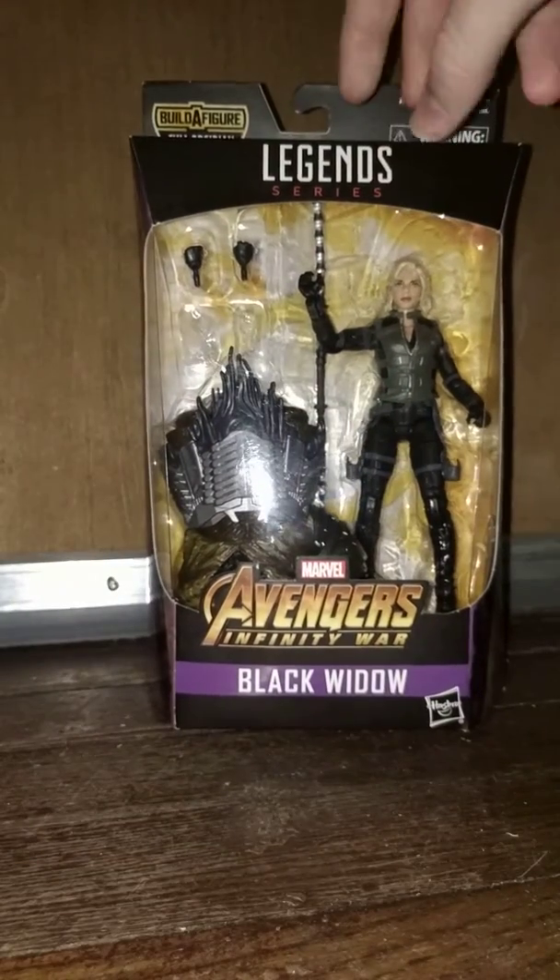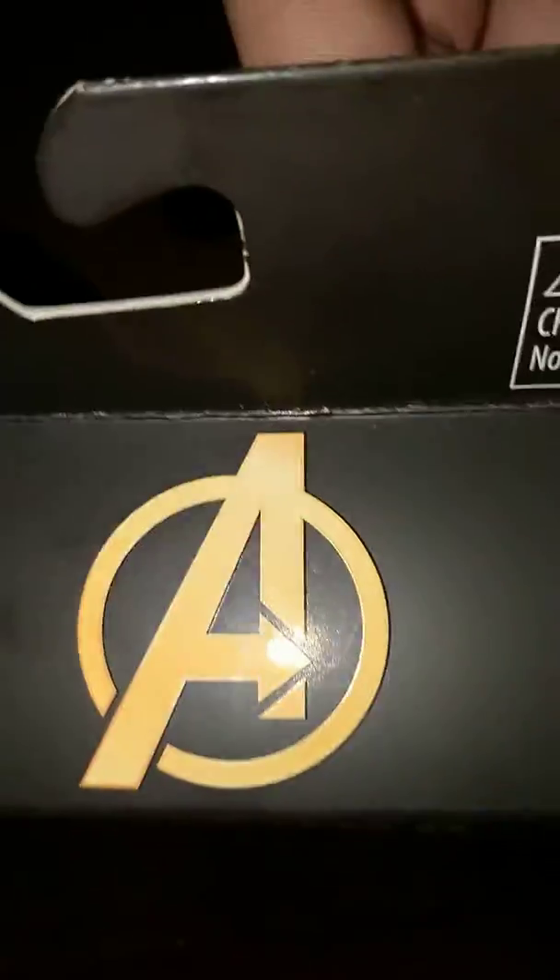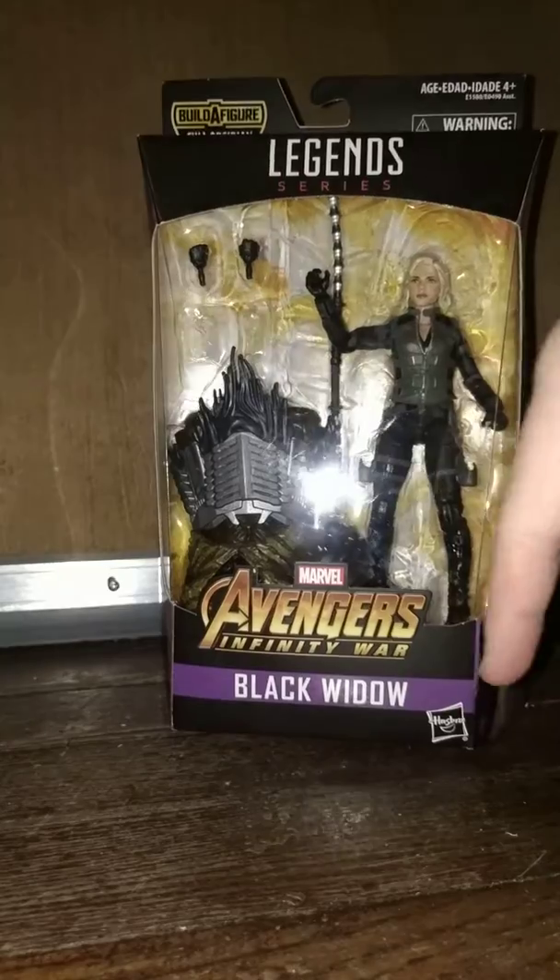Hey guys, welcome to the Charter Series 7. Today I'm reviewing this, which is the Marvel Legends series Avengers Infinity War Black Widow. It's from the Cull Obsidian Build-A-Figure. We've got the Avengers logo there. We've got Infinity War down here, Black Widow.